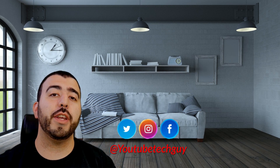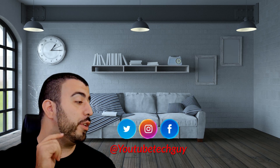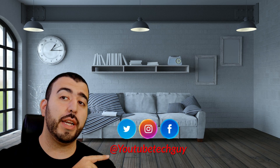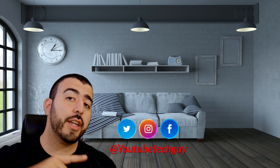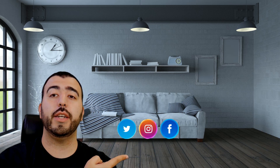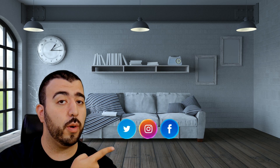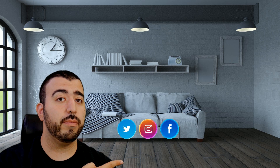Thank you for watching our video. If you liked it, why don't you go ahead and subscribe up there. Make sure you follow us on social media right here. And of course, check out our latest video up there. And right down here, you're going to find the perfect video for you — or at least that's what YouTube tells me. Thanks again.